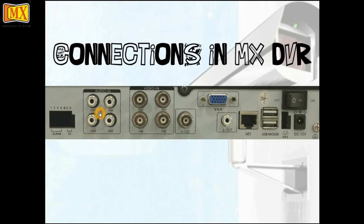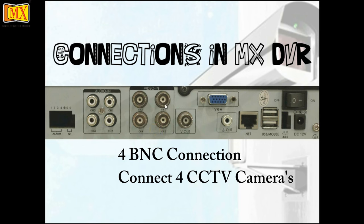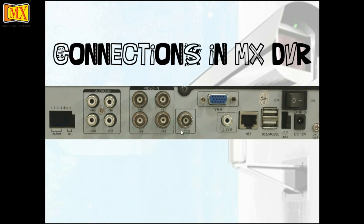First we'll start with the audio in. This is used when you have microphones attached to the camera and you need not only the video capture but also the audio. The audio is through an RCA — each RCA is connected in this particular section. Next is the video in, which uses a BNC connection.